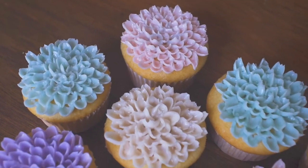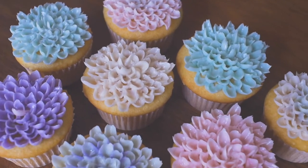Hi guys! Today I'm going to show you how to make these beautiful buttercream flower cupcakes.